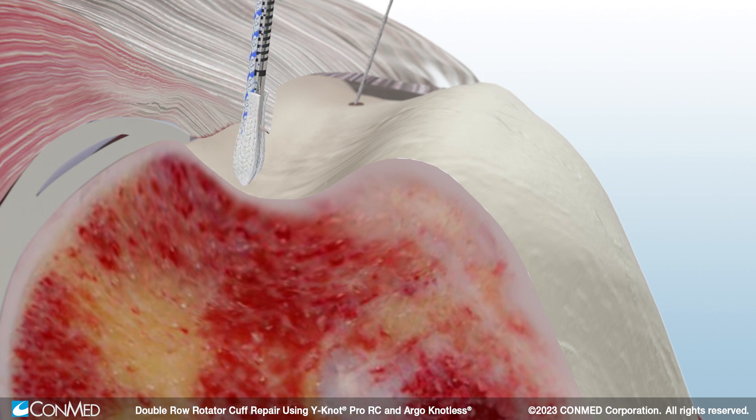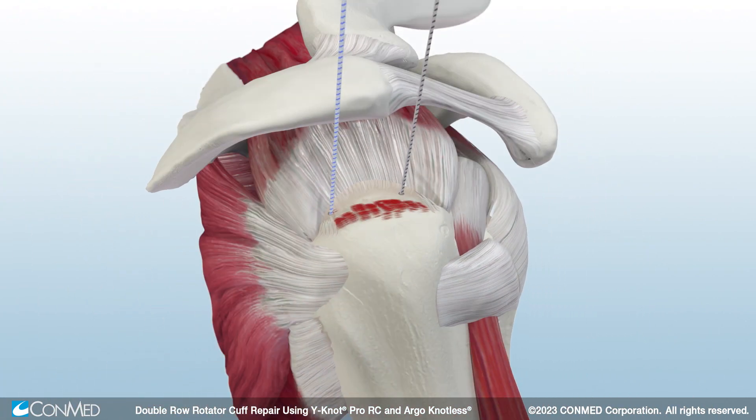Next, insert a second anchor. The Y-Knot RC anchor contracts vertically and expands laterally to provide 360-degree form fit fixation. Use the Spectrum Auto Pass with the Hi-Fi passing loop to pass the sutures from each medial anchor.